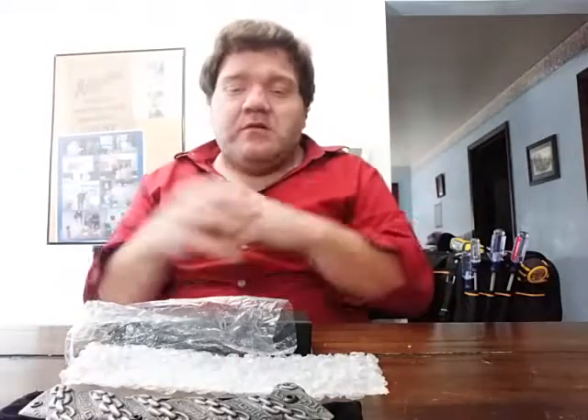Comment below your thoughts on this knife — did you think it was cool, unique, whatever. Even if you didn't like the knife, comment below why. And if there's some cool knife that you bought off Amazon that I don't know about, feel free to share the information and I'll try to look it up. You're always welcome to share knife brands you've liked that I may not know about.